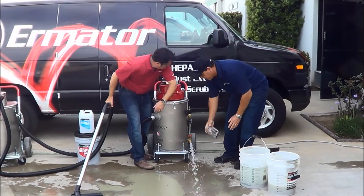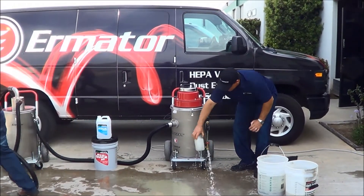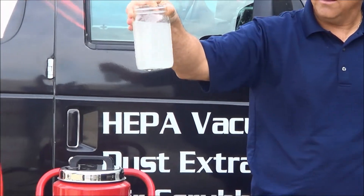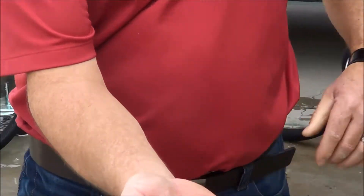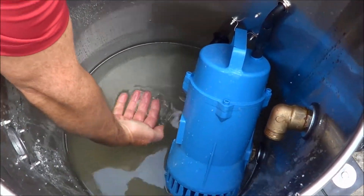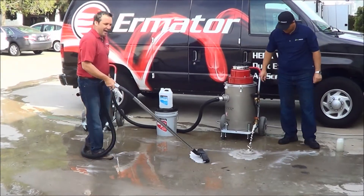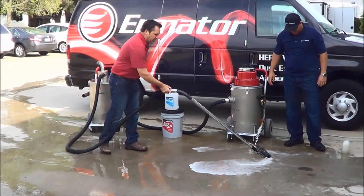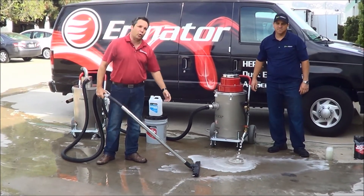One of the benefits of our product is the water clarity. It's very important that you understand that you can't pump dirty water out on the ground. You can see that the water, as Skip has said, is just totally clean — there's no grit, there's no particles. This water can be used back in the auto scrubber. It can be used back on the floor to wet the slab again to keep grinding. If you're using it for coring or cutting, you can run a hose directly to your saw or to your coring blade.